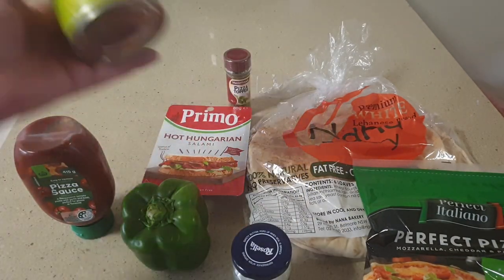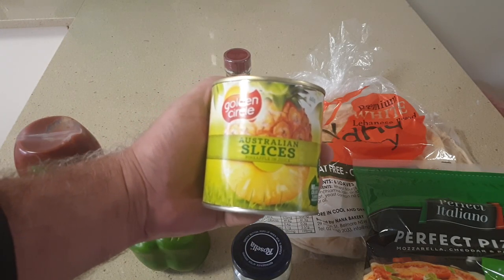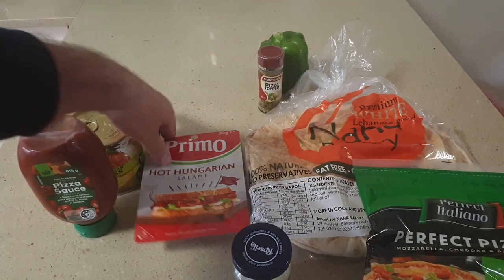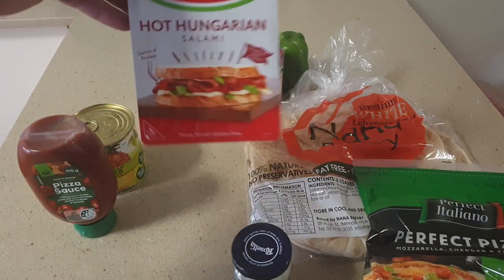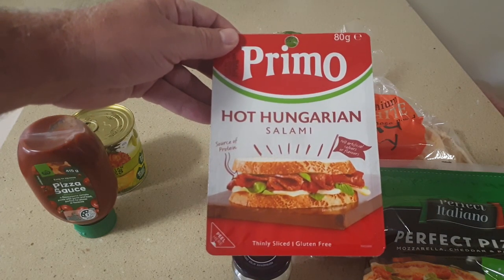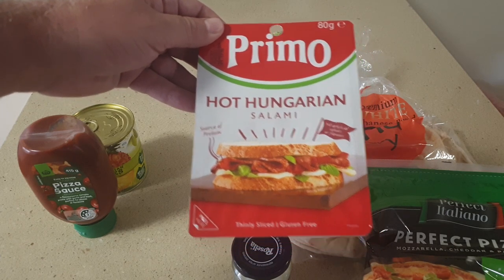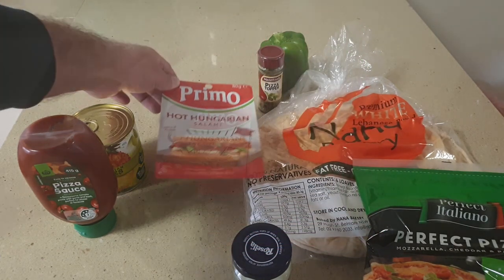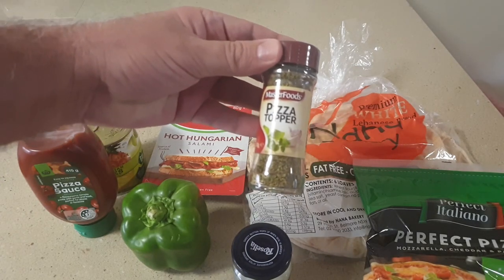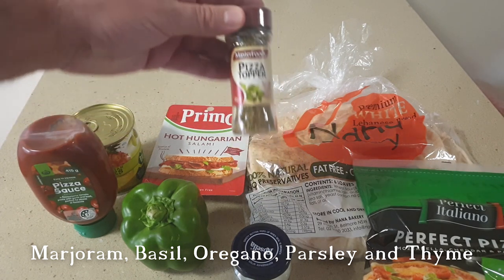I love pineapple on my pizza — okay, I'm waiting for all the comments from the pineapple on pizza haters, bring it on! I also use this spicy Hungarian salami; you can use any sort of meat products like pepperoni, sliced ham, roast chicken, or if you really want to impress your vegetarian girlfriend then leave off the meat. Finally I use this pizza topper which is a mix of herbs with marjoram, basil, oregano, parsley, and thyme — what time? Pizza time!